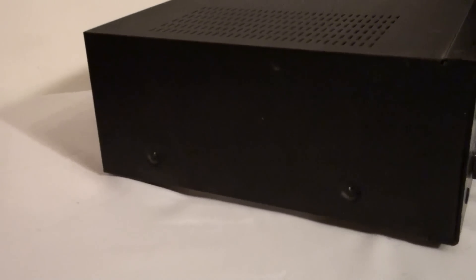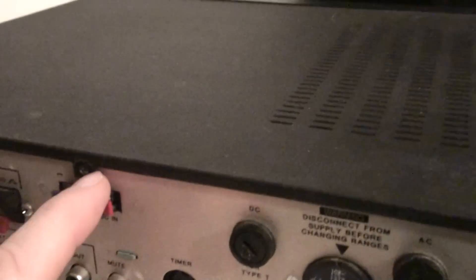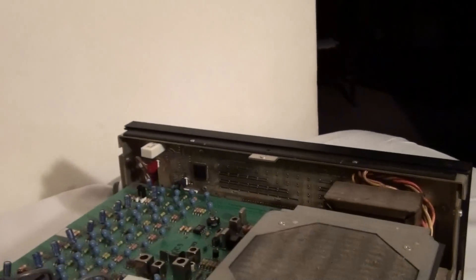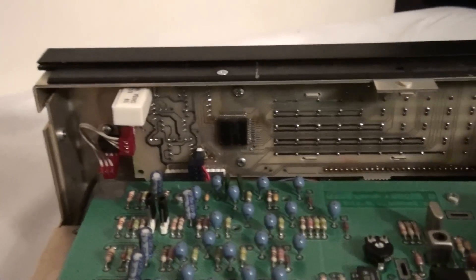There are five screws that secure the top cover. There are two on each side, one here and one here. And there's also one in the back, right here. Once you do that, the cover slides off. In order to save time, I have already removed these screws, so I'm going to take that cover off and set it down out of the way.